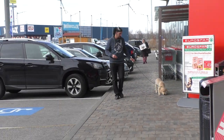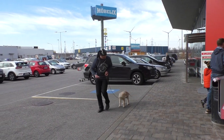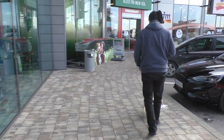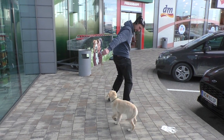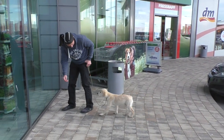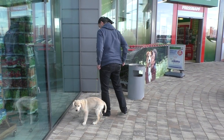Getting a puppy into new situations is all about calmness. You can see I'm always trying to motivate the puppy with treats and always taking care that the leash is loose. Remember, all these things are new to the puppy — cars, shops, glass that looks like a mirror. If you feel the puppy is getting unconfident, show the puppy what it's all about, give treats, and if it's okay, move on.